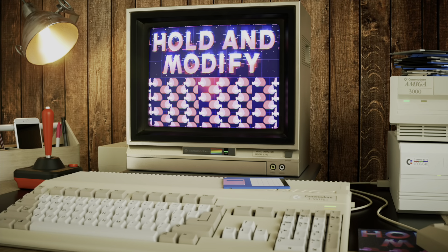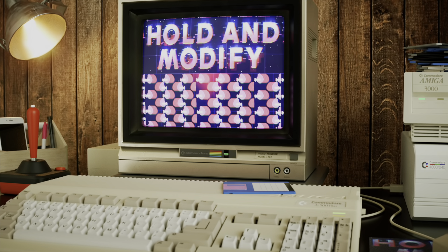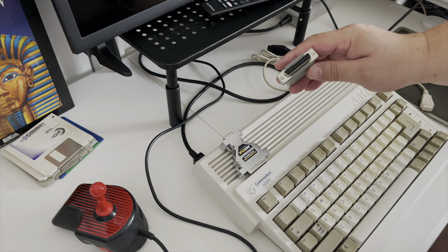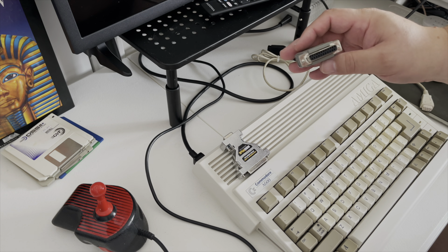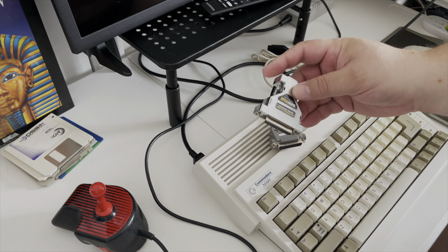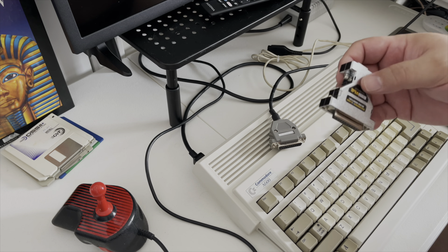What this video is about today: currently I have this Amiga 600 connected using one of these 23-pin to VGA type doohickeys going to a modern LCD monitor that can handle standard Amiga modes. It's not the greatest solution but it is a solution. And if you don't have that cable, you can use one of these tricky little fun adapters, but there is an even better way to do this.